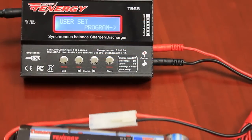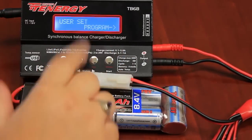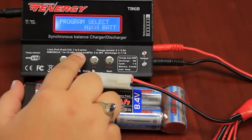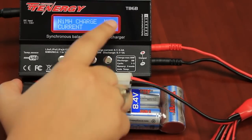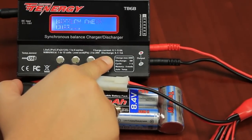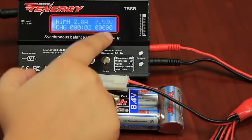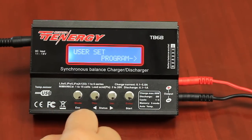I will now show you how to charge a battery without saving the settings using a nickel metal hydrite battery. First, plug in the battery. Scroll through the setting options until you find the correct chemistry and press enter. You then want to change the rate of charging, or the amps. Scroll through until you find the correct setting and press and hold the enter button. The battery is now charging. However, we recommend saving settings onto the charger for a more accurate and custom charging experience.